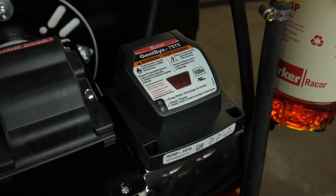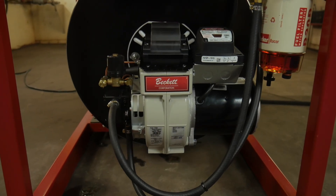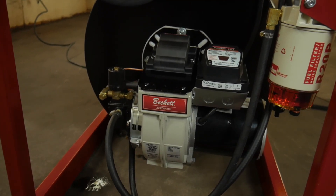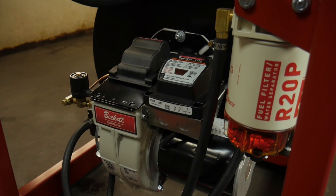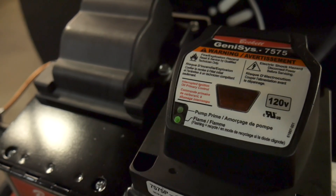For pressure washers that meet the UL 1776 standards, a burner control like the Beckett Genesis 7505 must be used. The function of the burner control is to manage the proper startup sequence of the burner and to monitor burner parameters. The burner control is located above the blower motor. Under normal operation, the green LED will be illuminated.